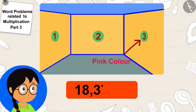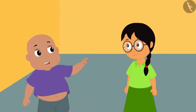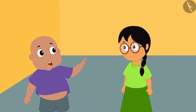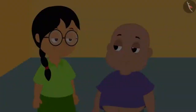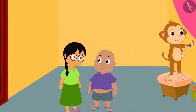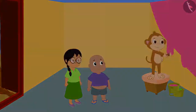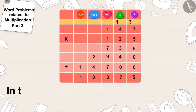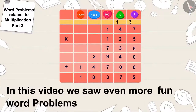So many rupees! Bablu suggested they take Babban's help and paint the walls themselves since he could do it at a very cheap price. Meenu liked Bablu's suggestion and both of them started painting the walls with Babban's help. Children, in this video we saw even more fun word problems related to multiplication.